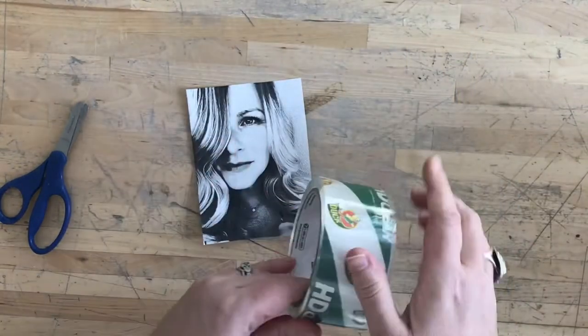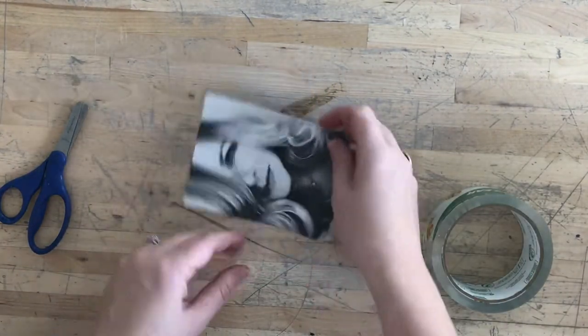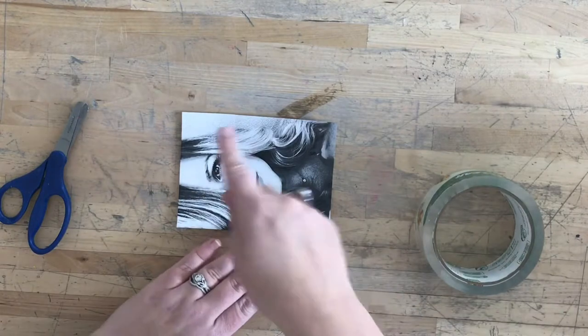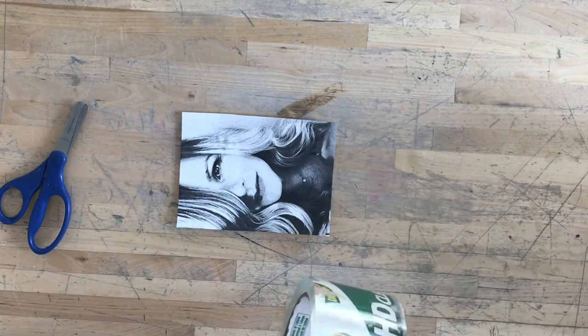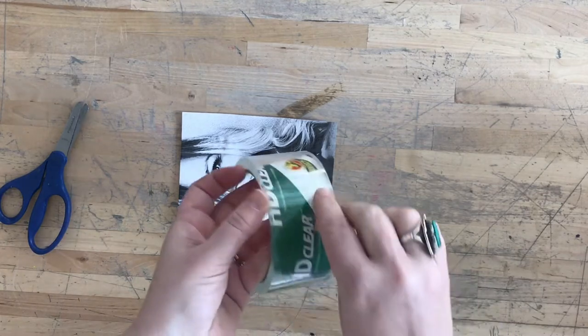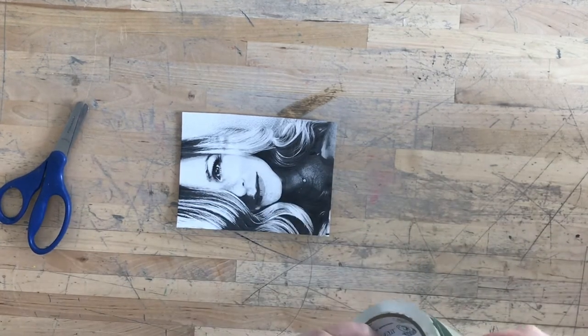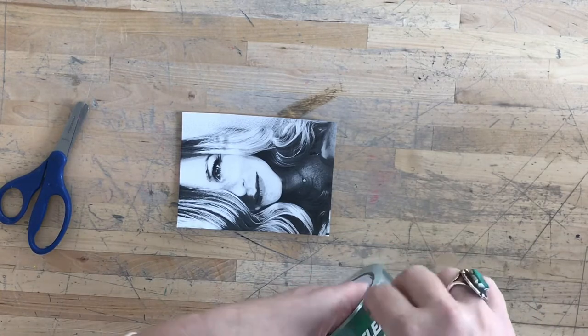To start, I'm going to cut my image out from the paper — I don't want any of the border. If I want to cut it at a funky edge, I could certainly do that. And then I'm just going to start by applying my clear duct tape, which is sometimes challenging.